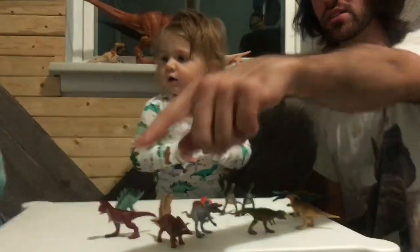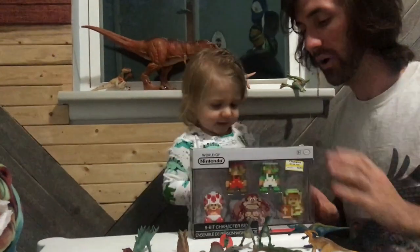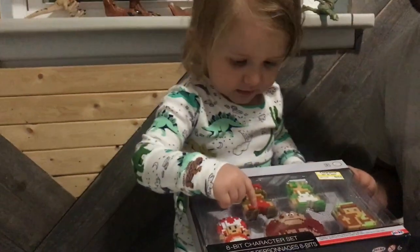We got a bonus surprise over there. Look — if you like dinosaurs, you also gotta like... What is that box? Yes. Mario figures. Who's that? Mario.